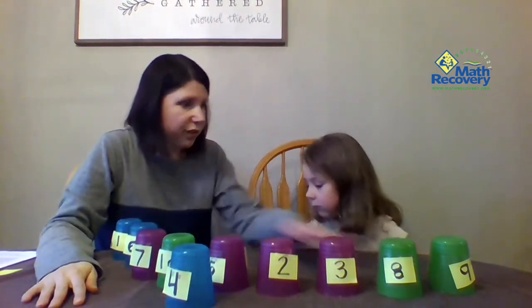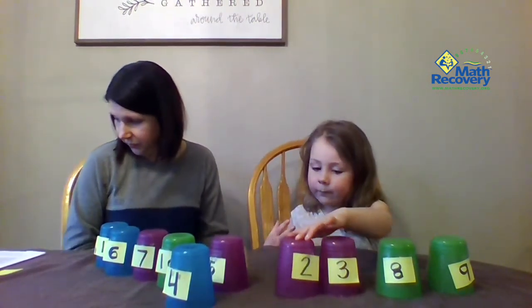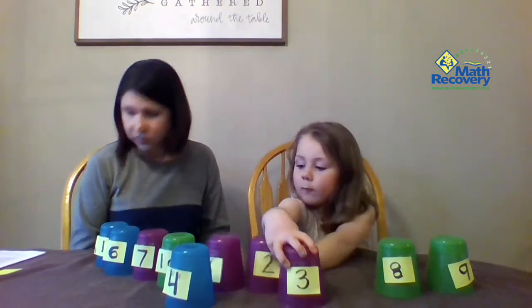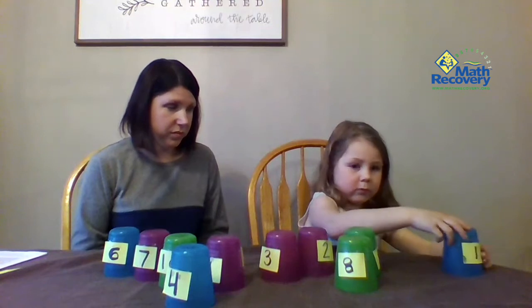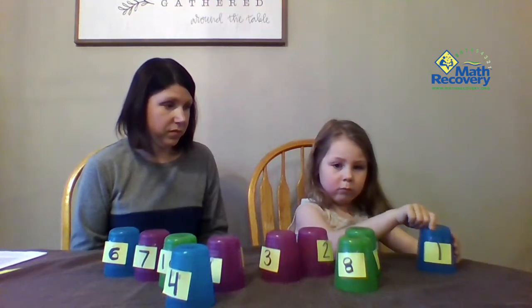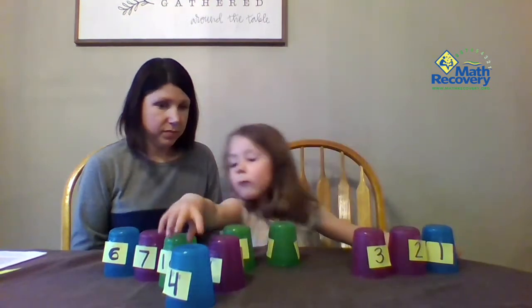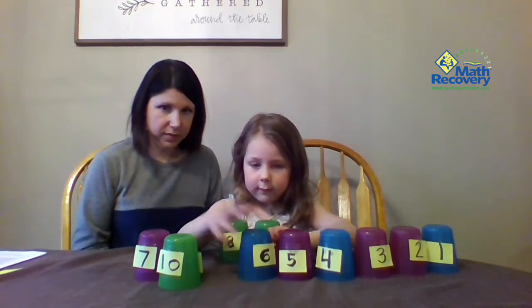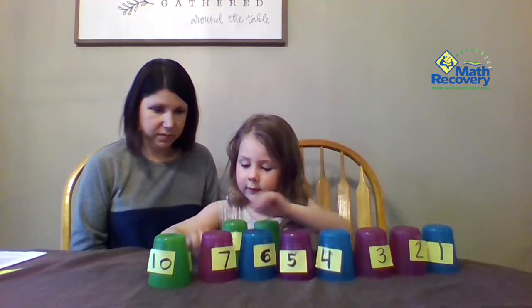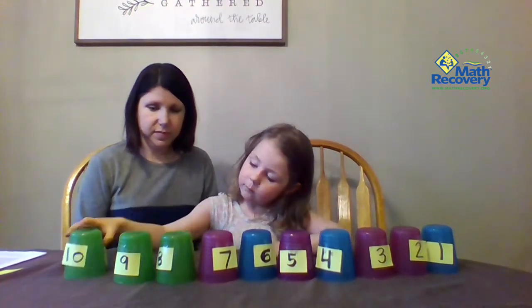Now I need you to put the cups in order from smallest to greatest. From smallest to greatest. We are going to put: one, two, three, four, five, six, seven, eight, nine, ten.